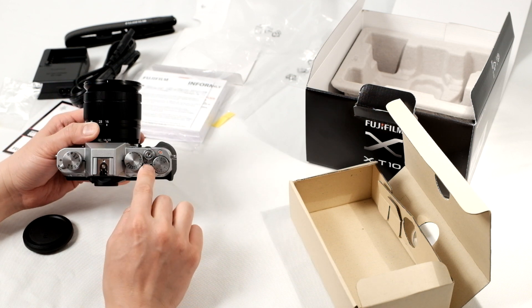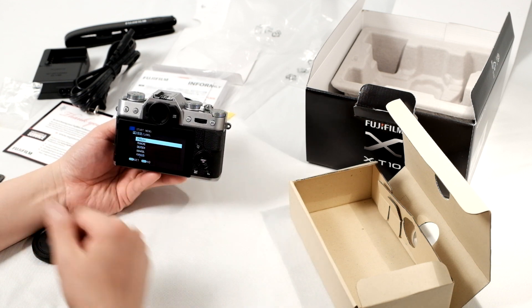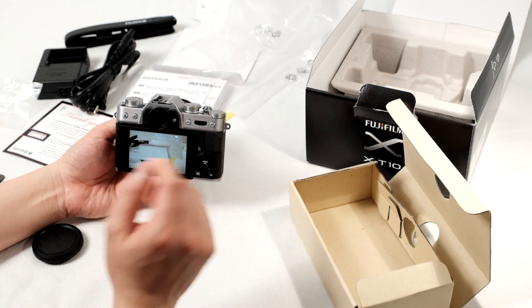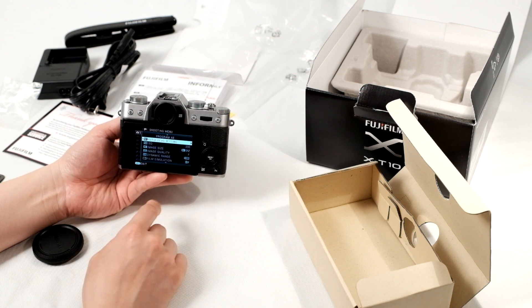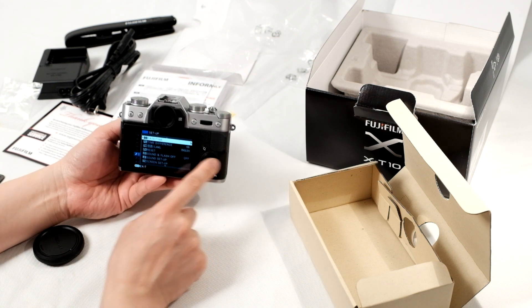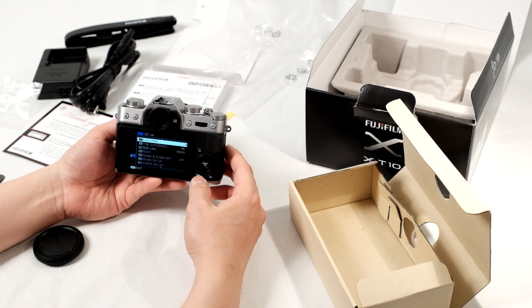Switching on the camera — the on and off switch is right here. If it's the very first time you turn the camera on, it's going to ask you for some settings like the language and date and time. If you accidentally pushed through the setup quickly, you can go back into the setup menu by pushing the menu OK button, going to the setup screen all the way down to the first option, and changing the date, time, and language again.